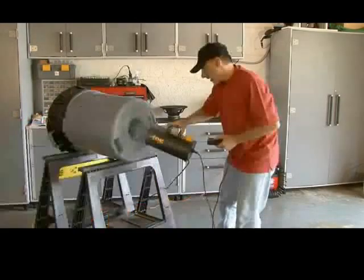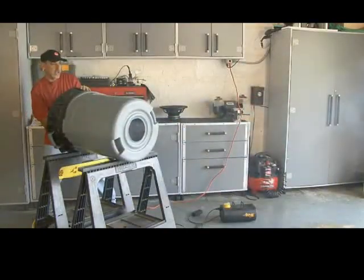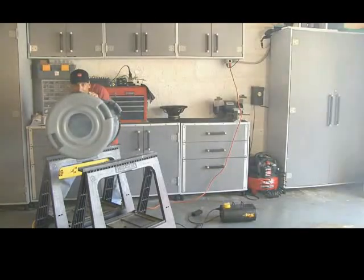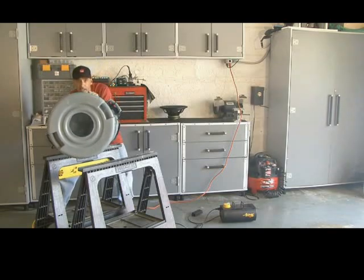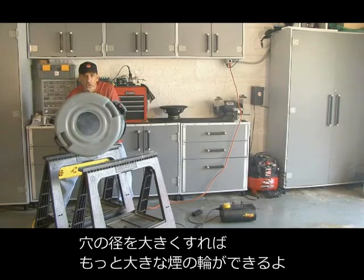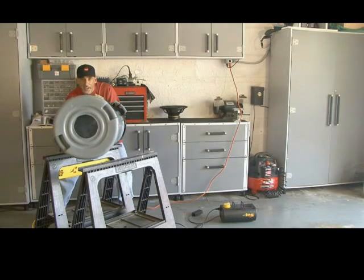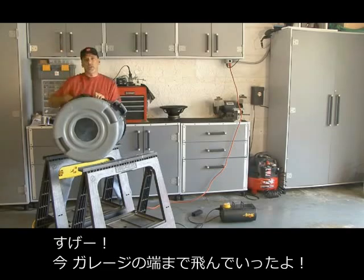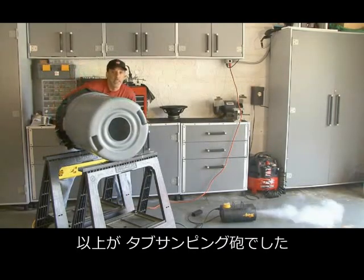Now it's time for smoke. Here's our Tub Thumping Cannon. By cutting a larger hole in one end, you can get a larger ring. They actually go pretty far — all the way across the garage. That's the Tub Thumping Cannon.